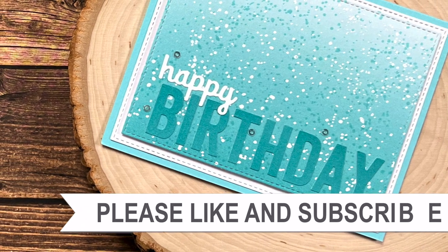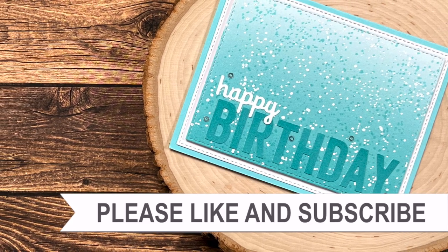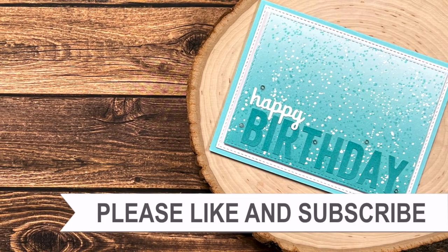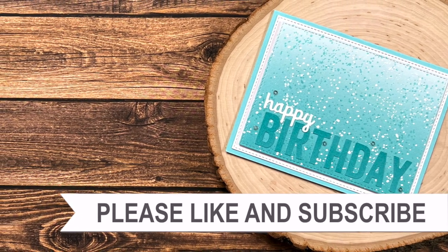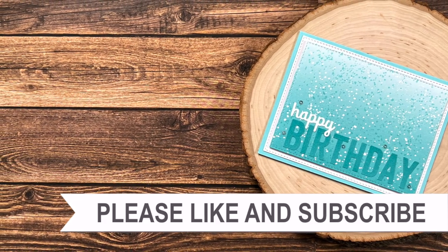Thank you so much for taking the time to watch all the way to the end of the video. I hope now you'll consider clicking on one of the videos or playlists I have linked above, and if you are interested in any of the products or tools I use in today's video I do have some links in the description box below.